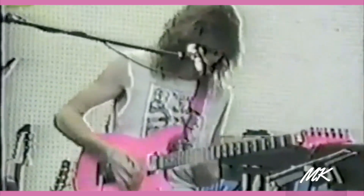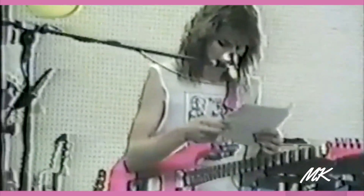Some variations on that. And the last one — some hip string skipping stuff.